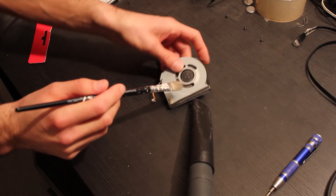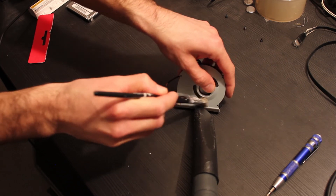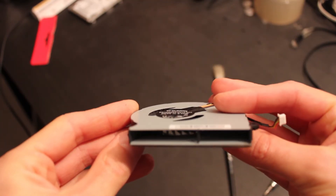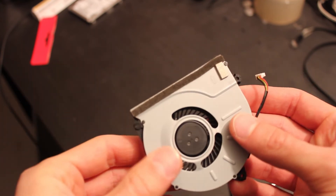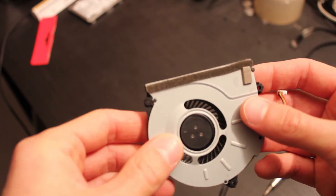Now I will also clean the dust that is in the fan. As you can see, I was able to clean the fan very well even without having disassembled the two metal parts. This was done using the brush and the vacuum cleaner at the same time. The notebook fan bearing still works very well and does not need to be replaced.